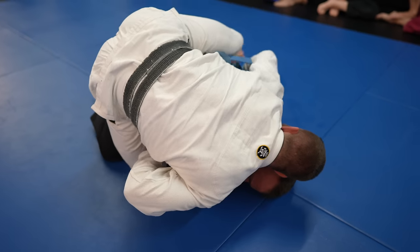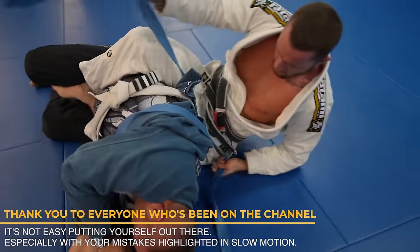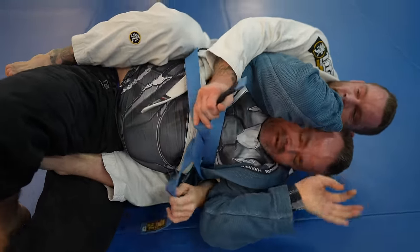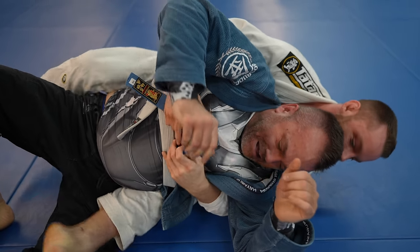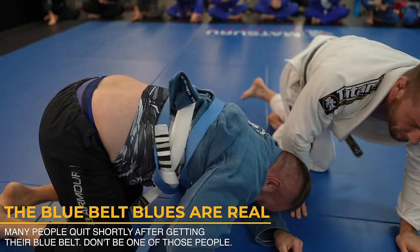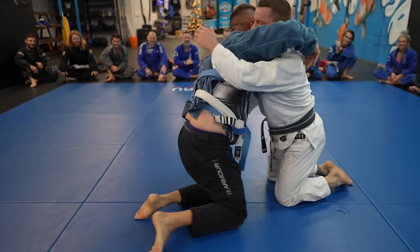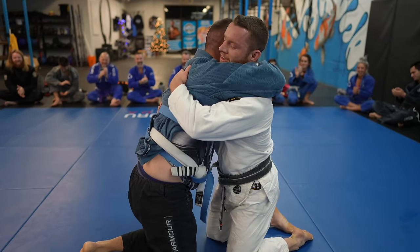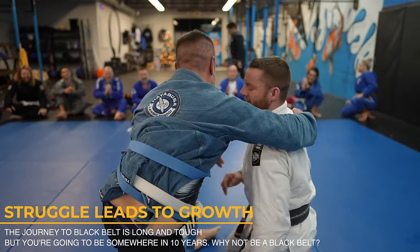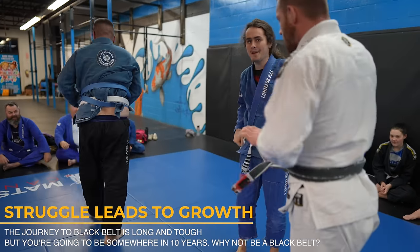Everyone makes technical mistakes, especially when the camera is in front of them and thousands of people are watching. I want to say a big thank you to all my friends that have been on the channel — they put themselves out there for your education and entertainment. I thought this was a really nice way of giving Brad his blue belt. Blue belt is a tough belt with so many ups and downs; you still struggle against white belts at times and the higher level blue belts still beat you up. Jiu-jitsu is about perseverance. The struggle is part of the journey — my book is full of struggle. When I struggle, I recognize the importance of it; I understand that it's crucial and will allow me to take the next step forward. Struggle leads to growth, but not if you quit.